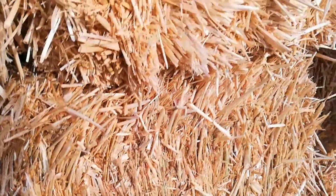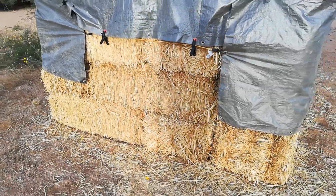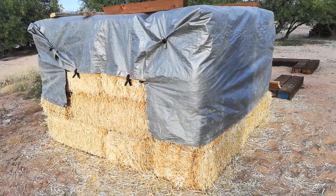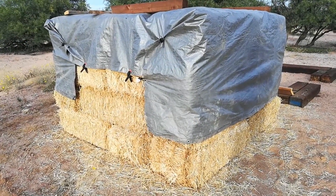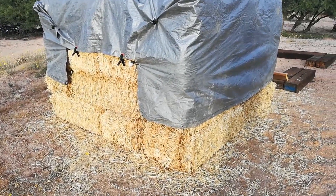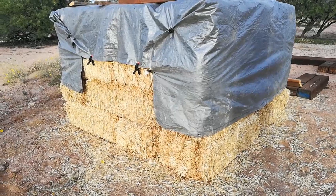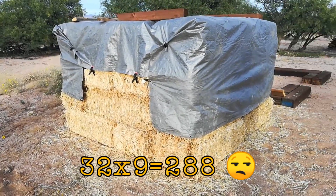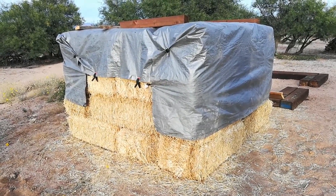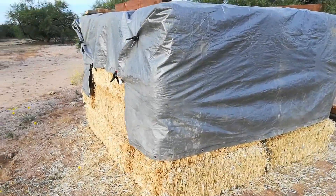People were asking how much we paid for it. At our local feed store, the local straw is $11 a bale right now. It's a commodity — it goes up and down depending on time of year and supply. Because we were buying 32 bales, I worked with the owner a little bit and we got it for $9 a bale, so $277 for all this straw. I thought that was a pretty good price — you pay for the quality as well.